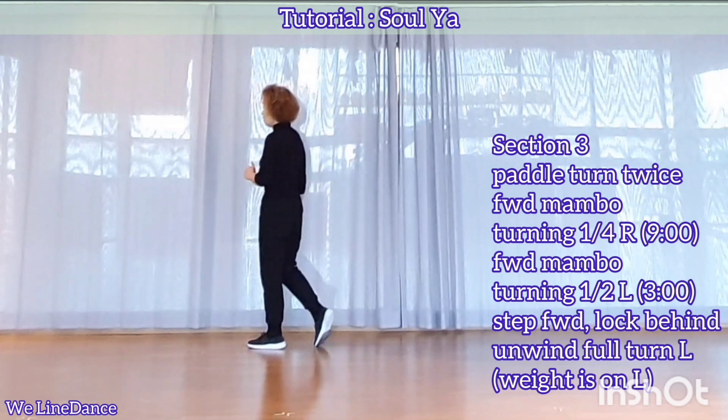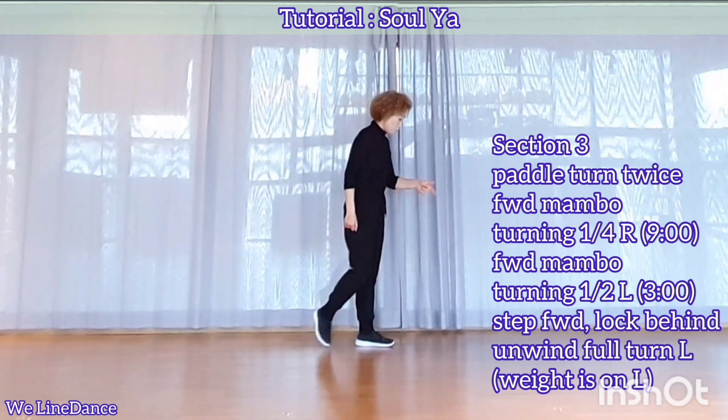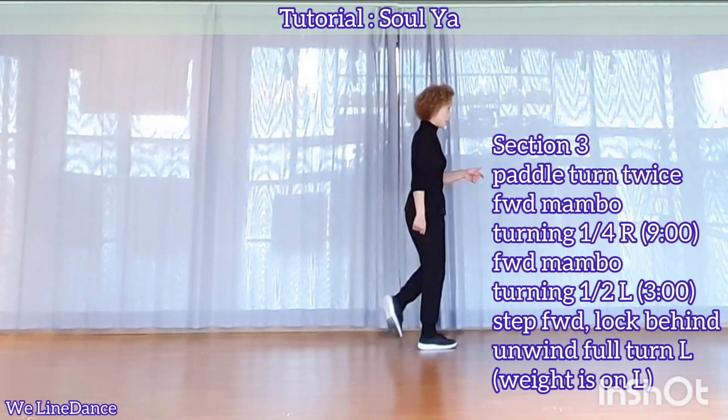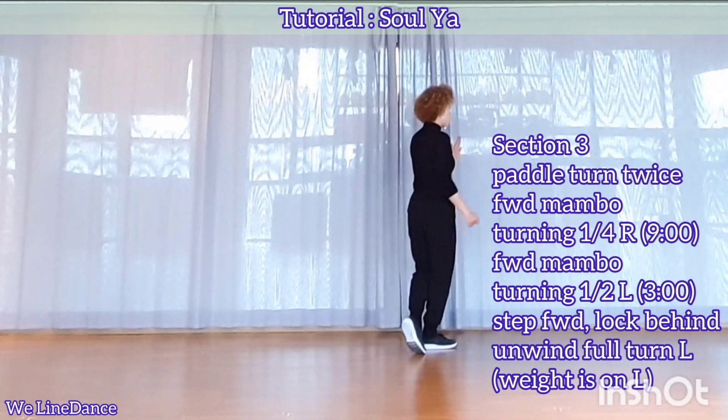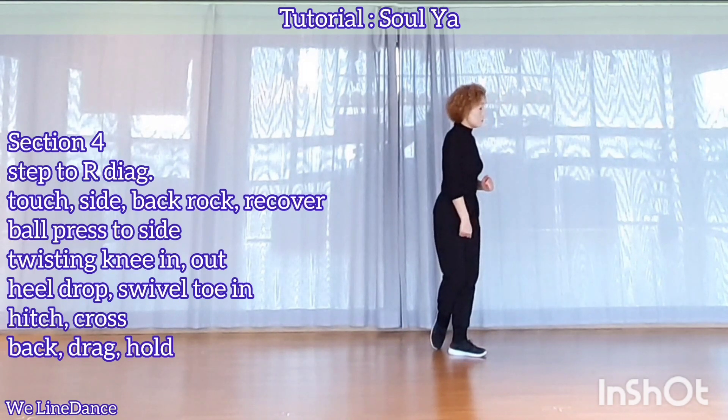And forward-rock, recover with a half-turn to your left, stepping forward. Step forward, lock behind, unwind full-turn to your left, with ease on your left.